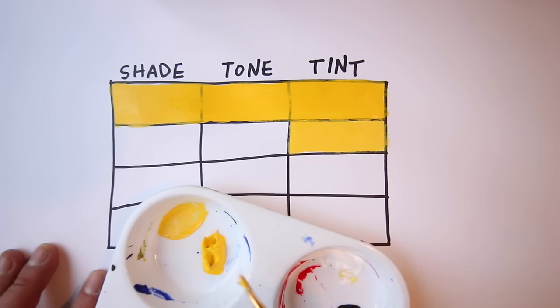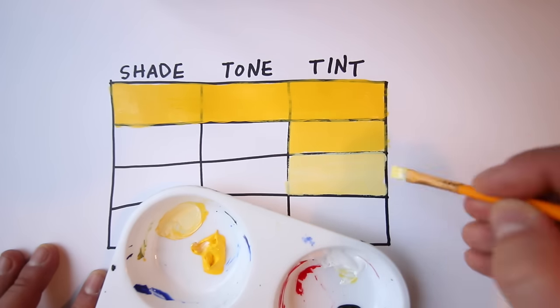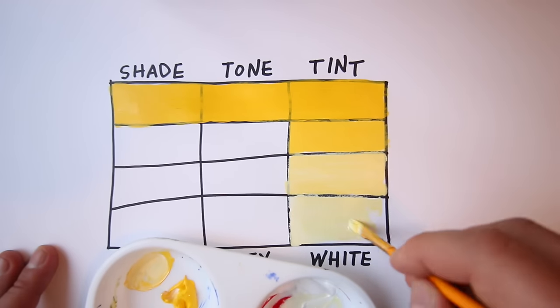We'll never be able to get back to that intense yellow unless we wash our brush and go right back to that tube of yellow paint. Let's add a little bit more white into our mix, and then lastly, let's add much more white so that we have a lot of white and less yellow. Often, beginning painters struggling to mix a color they painted earlier are prevented from achieving its full intensity because they still have a little bit of white, gray, or black on their paintbrush.